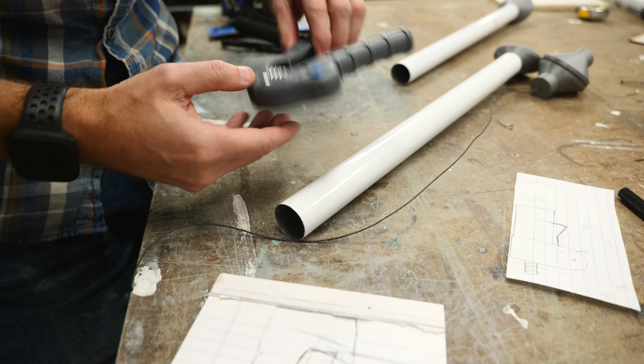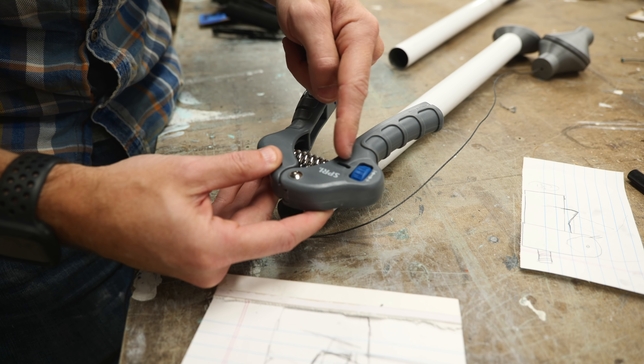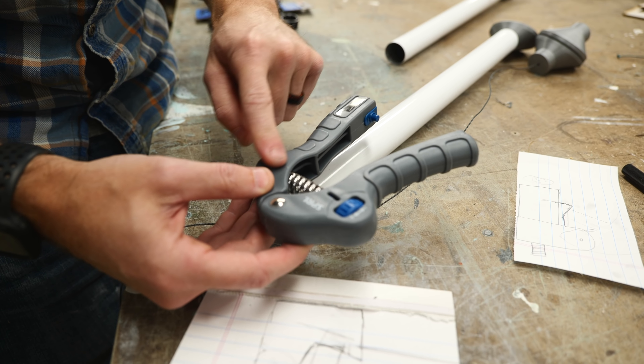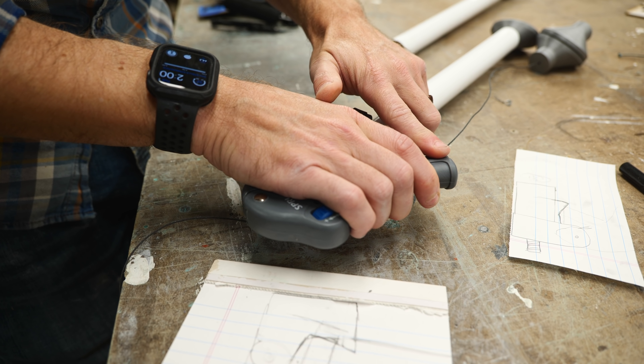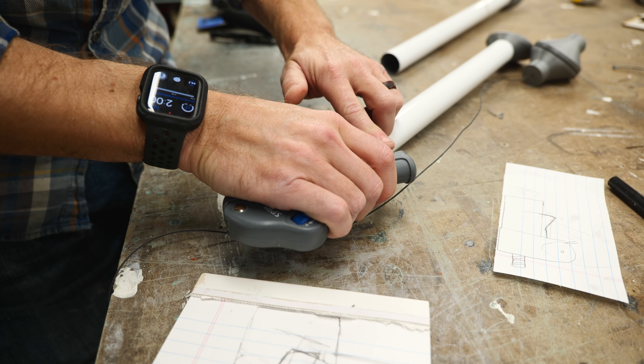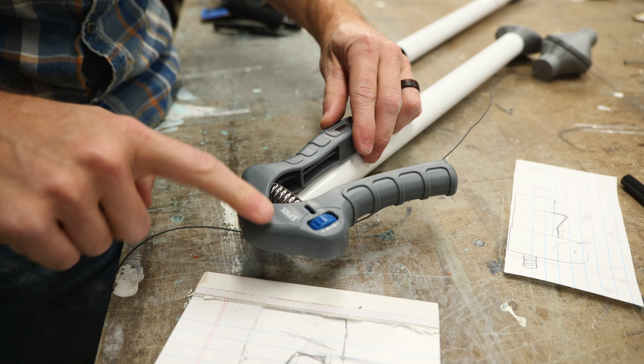Anthony had the idea of using one of these hand strengtheners — this is going to be perfect. It's got a handle, a pivot point, and a really high tension spring. We can cut off this side and mount it here so that when you squeeze it the cable will get less tension, and when you let go the tension will go back. We've got to make a mount so that we can put this piece inside the pipe.